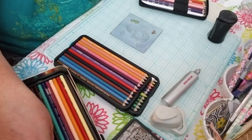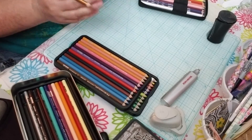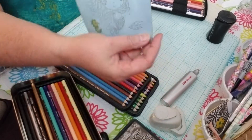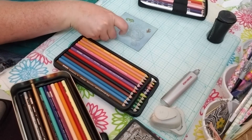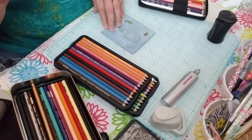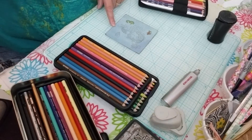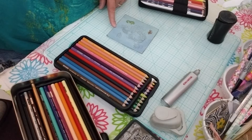Looks like I missed a little spot on the fishy right there — a little fishy. Okay, I'm just going to keep on coloring, and I'll bring you guys back because I'm sure you don't want 30 minutes of me coloring. So I'll bring you back when I'm done and ready to glue this on the card.